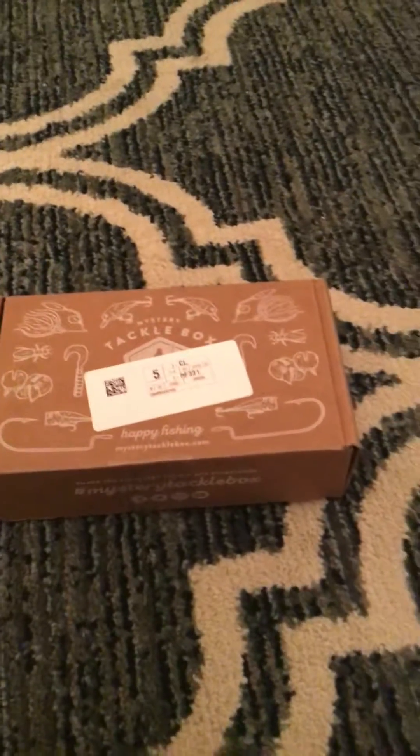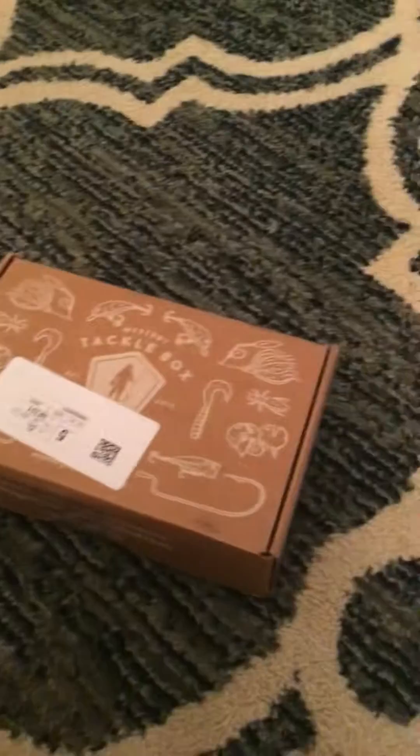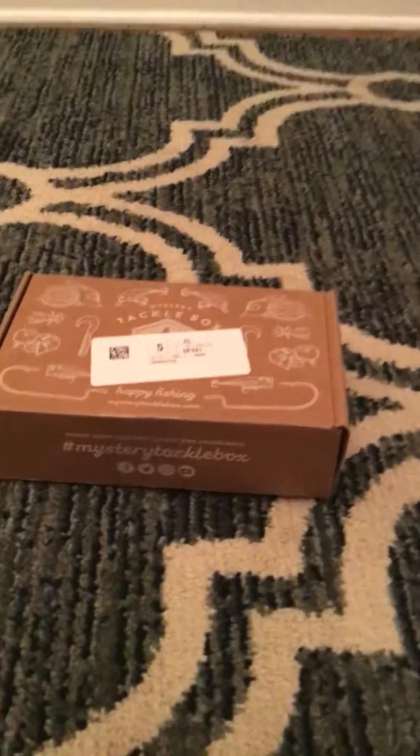So guys, tonight I looked at my front doorstep and we got a mystery tackle box again. Actually we got two, look, got two. So we're going to be unboxing. This one's going to be for my next video, but this one we're going to be focusing on. I don't know which one's which — bass or trout. We're going to see.